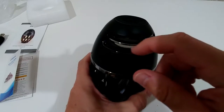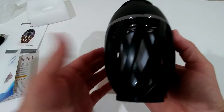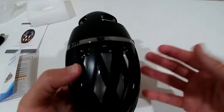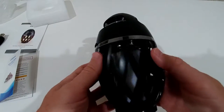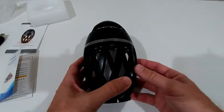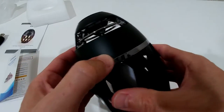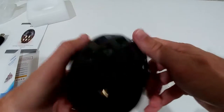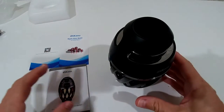The speaker itself looks really beautiful. It's difficult to show on camera but it has really nice shiny chrome metal with special openings — it looks very elegant. I hope it will be even more impressive with the flickering light. The charging port is here, nicely covered, which is good if you plan to use it outside.